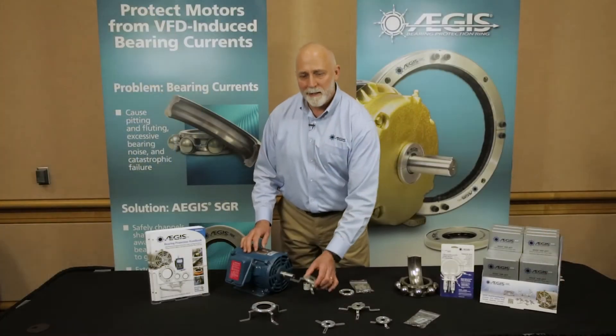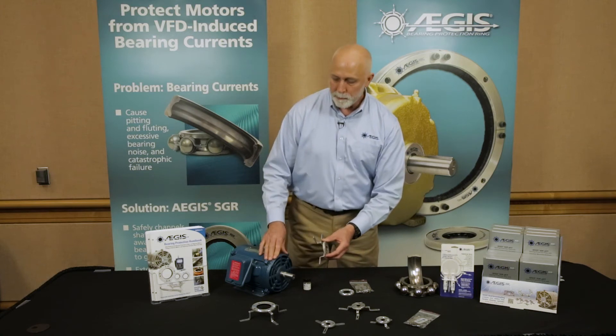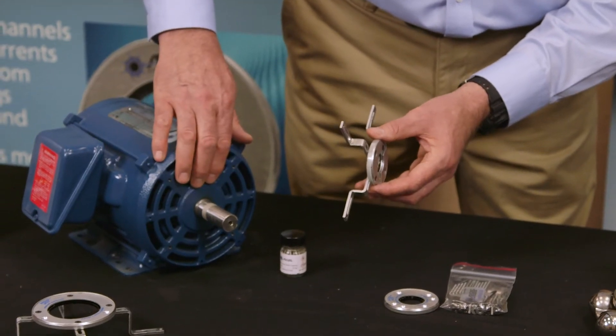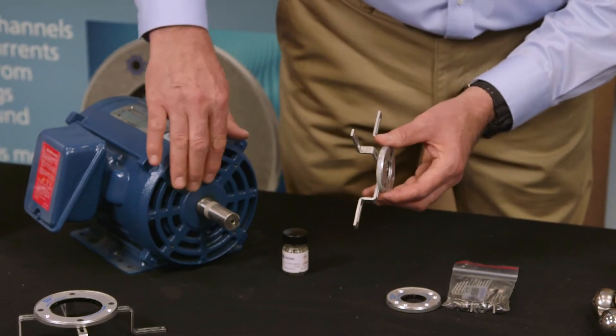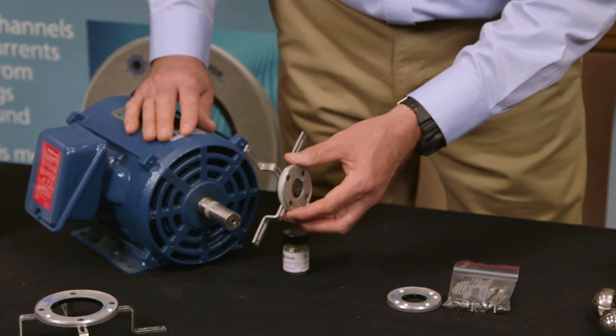We've already selected the ring and the brackets that we're going to use for this motor. You can see on the end of a motor all these different protrusions that might require the ring to be pushed out a little bit, so it touches the shaft without interfering with the end bracket of the motor.